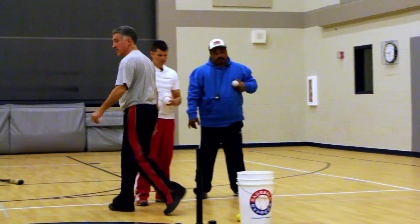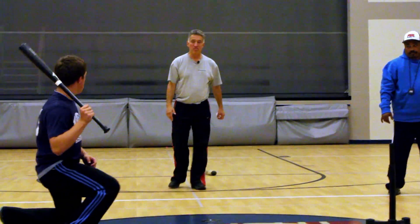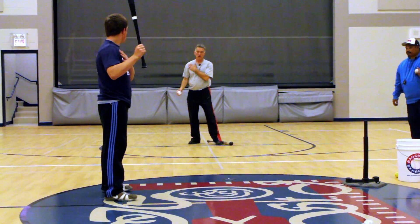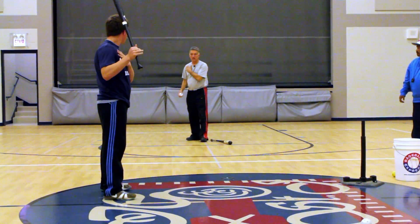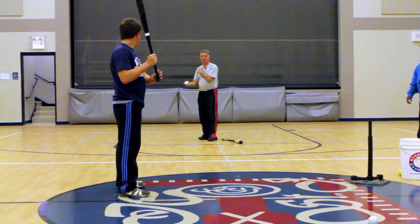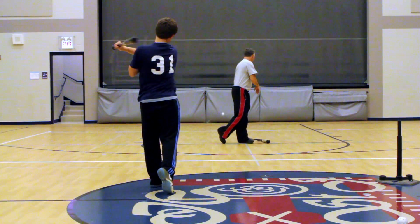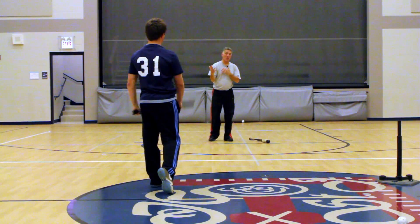On top hand hitting — stand up. Put your hand right here. And he's going to try to hit the ball without dropping his top hand. So it's basically a lot like that, and that's really good.